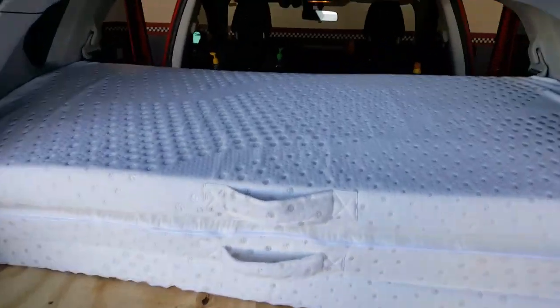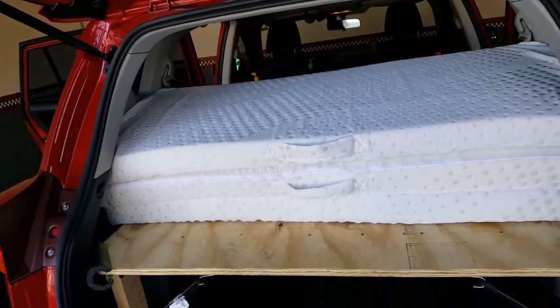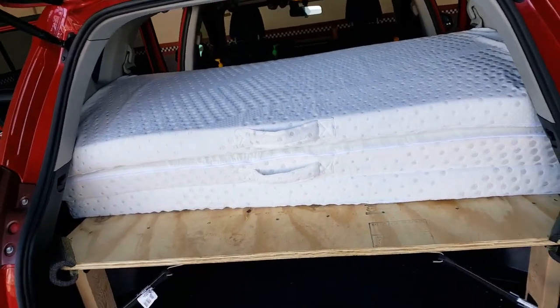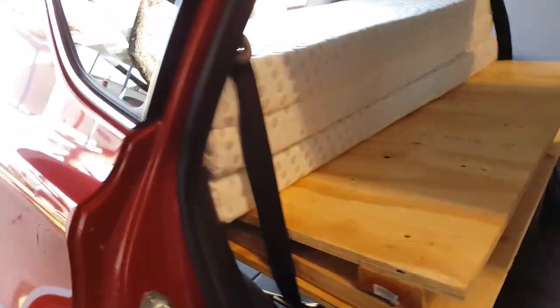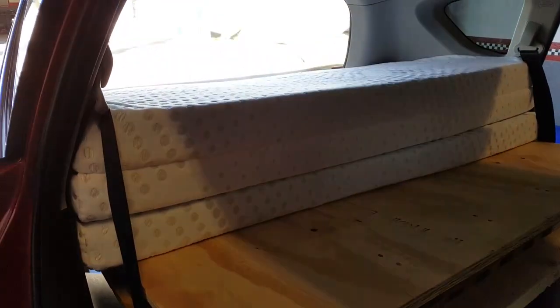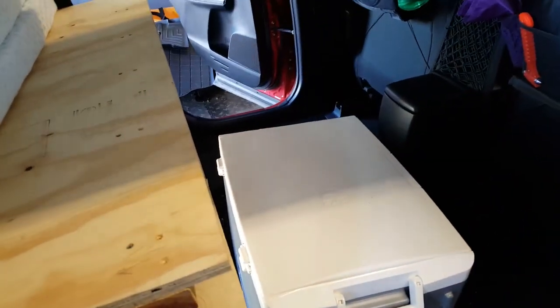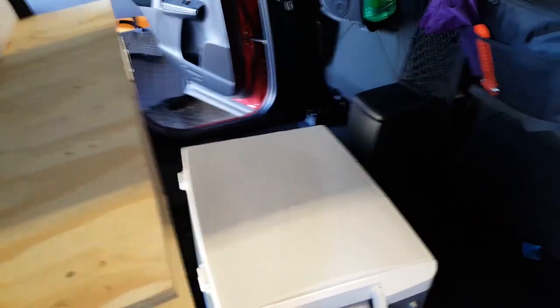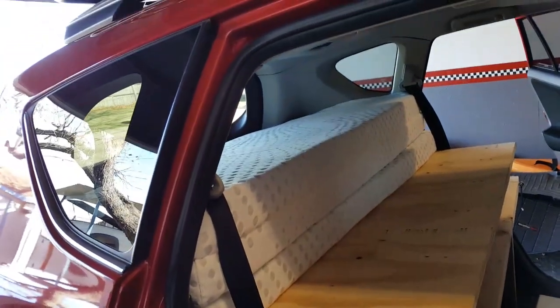For traveling, I would put a strap around it so that if you slammed on the brakes, the platform or mattress wouldn't come flying forward. But other than that, this is ready to roll. All your items stored down here would still be there with plenty of room. You could slide the seats back and progress to your next location. I hope this helped and gave you some ideas.